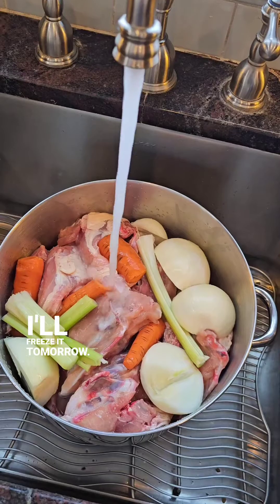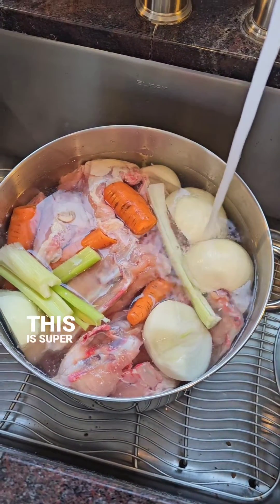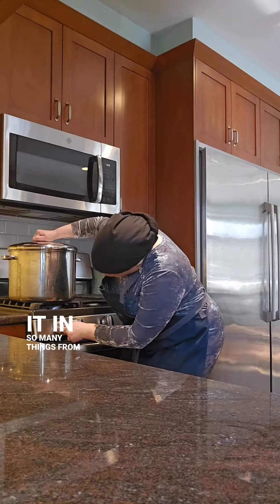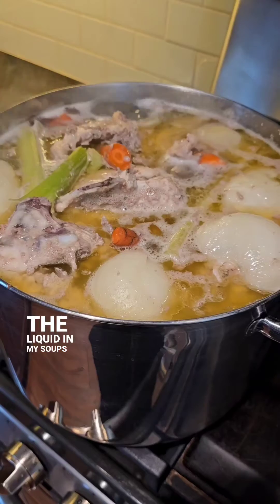Then I'll freeze it tomorrow. I've shown this many times in my previous reels about stock. This is super concentrated and flavorful stock. It's thick at room temperature and practically solid when refrigerated. I use it in so many things, from meats to sauces, stews, and yes, as the liquid in my soups too.